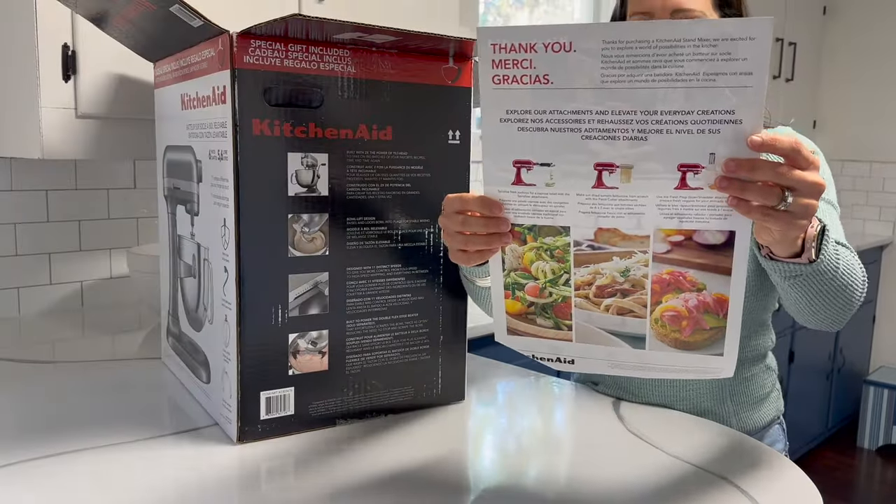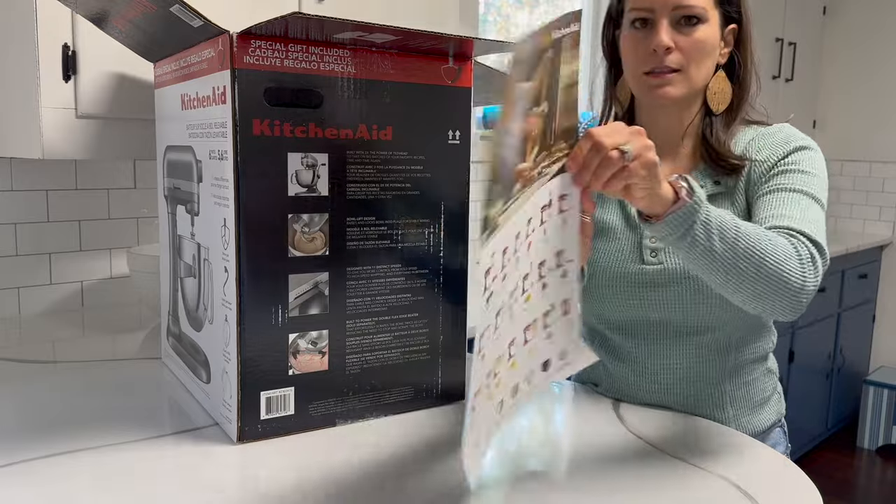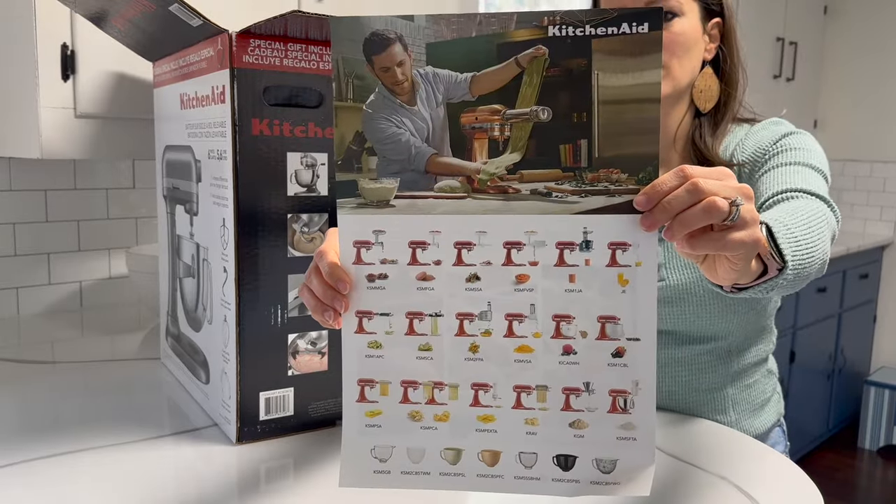Just a little thank you note. And look at this — codes for a bunch of different accessories.